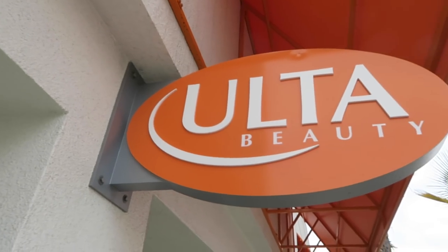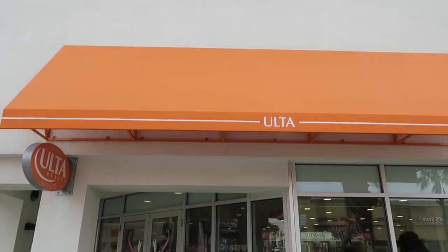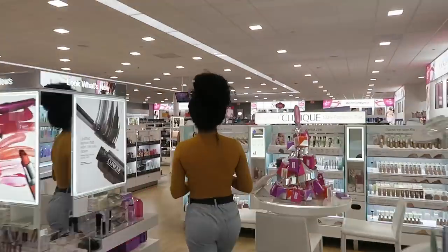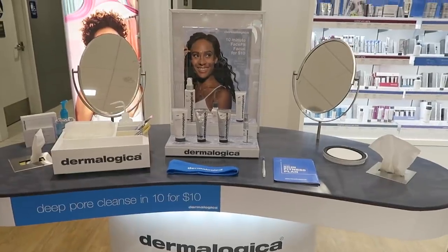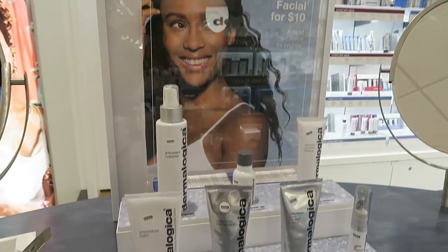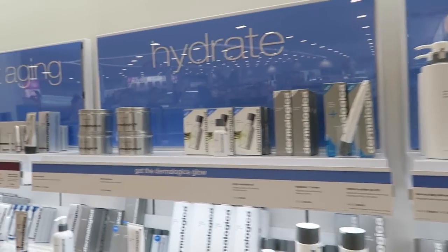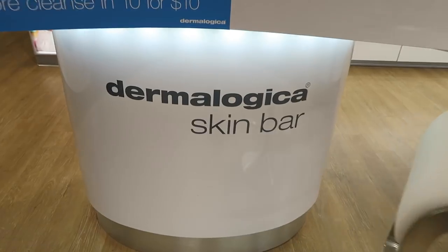Hey everyone! Today I am bringing you guys with me to an Ulta Beauty for an exclusive holiday flash glow face fit. You might be asking, what is this? A flash glow face fit is actually a 10-minute non-invasive cleansing treatment done face to face with a Dermalogica skin therapist in the retail store area. This treatment is perfect for getting that glowy skin this holiday season. They use all Dermalogica skincare products, and the best thing is it's only $10 for the full treatment. So keep on watching and let's get started.